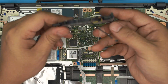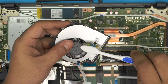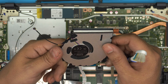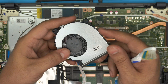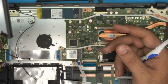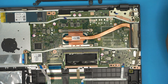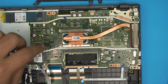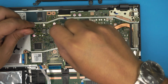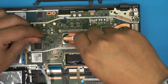Now you can take the fan out and clean it up with a toothbrush — blow some compressed air through it. I use a dry air compressor; canned air is not ideal for these. Now we're going to remove the heatsink. To remove the heatsink, remove the four screws on it — the order doesn't matter as long as you remove all of them.